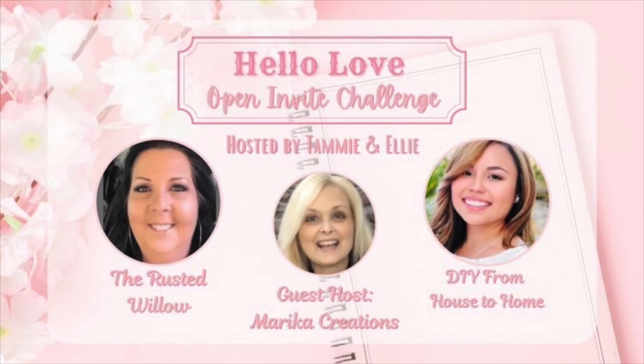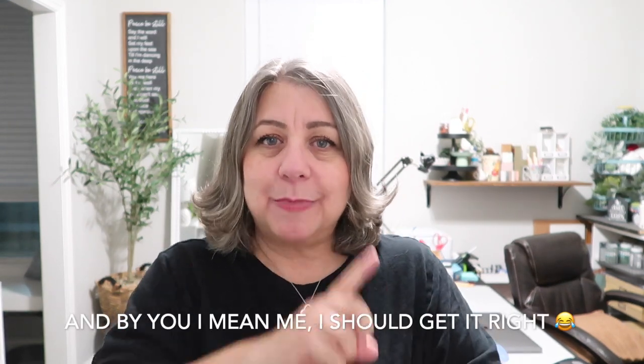I told you I'd tell you about the Hello Love playlist. I'm going to have a link to that in the description box below. The hosts are Ellie from DIY from House to Home and Tammy from The Rusted Willow. The guest host is Marika from Marika Creations — Marika, if you're watching, tell me if I pronounced your name right!